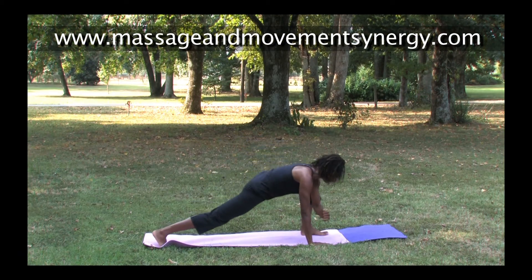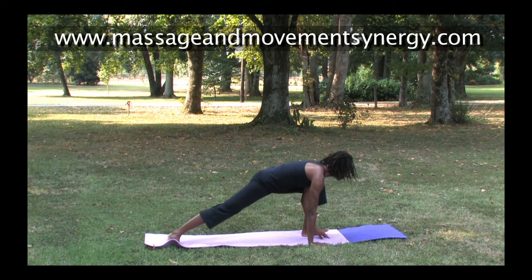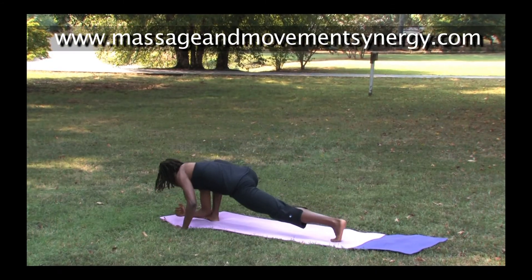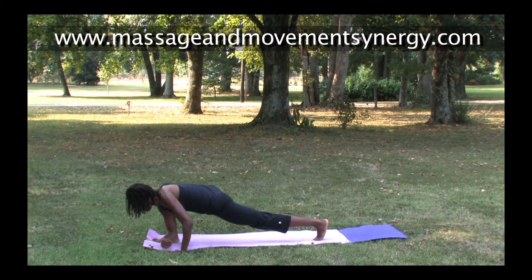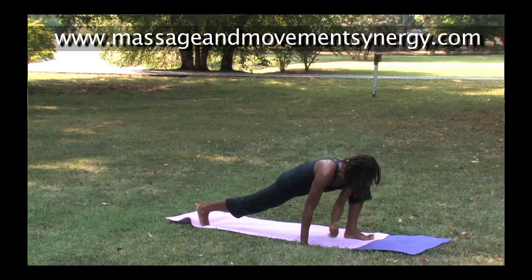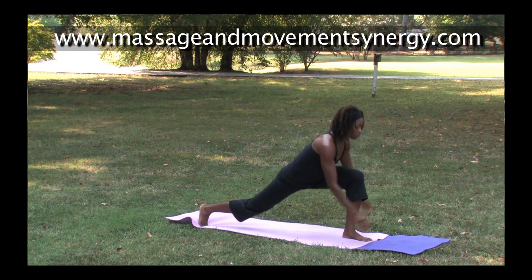From palm tree we move into our lunge flow, dropping down into gecko. We'll practice this on both sides — lifting up and transitioning to the opposite side. Elbow comes down to the instep for gecko.